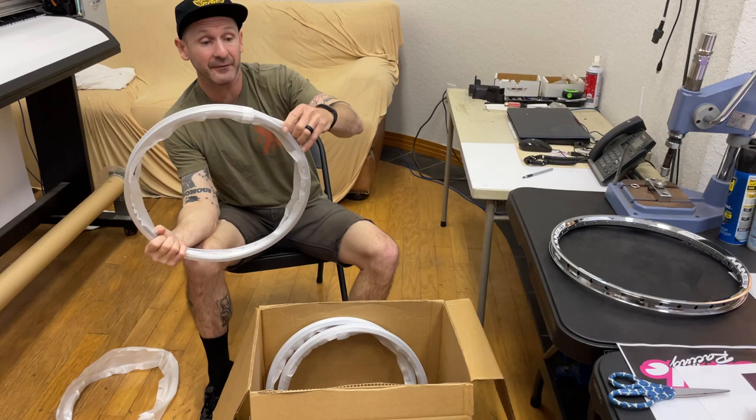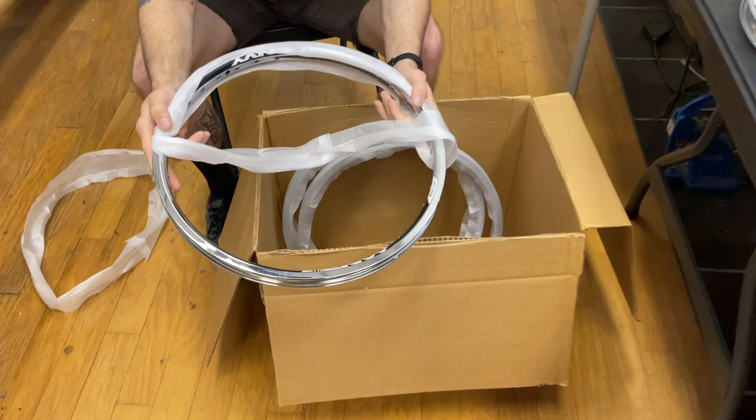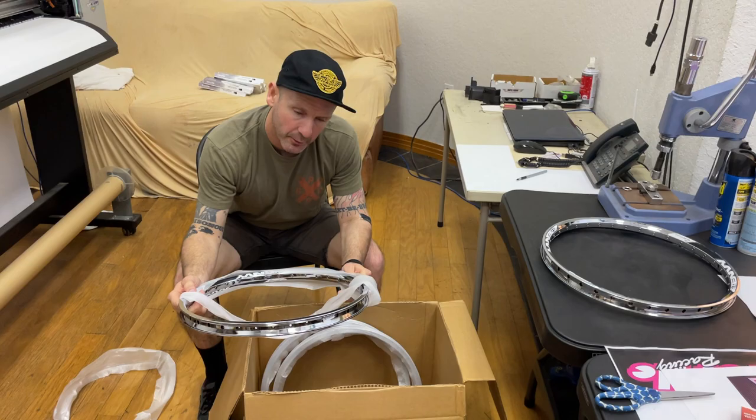Second up is the chrome Envy rear 20 inch rim. This is the Envy rear — it's got a braking surface on it as you can see. Super lightweight rim, both the front and the rear.